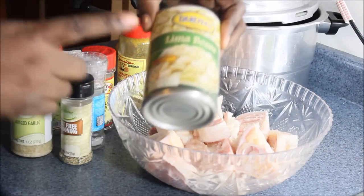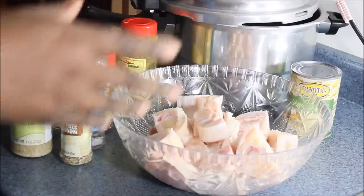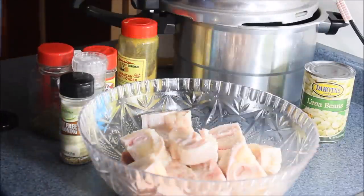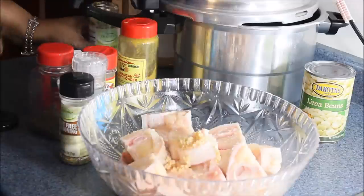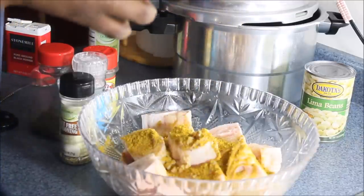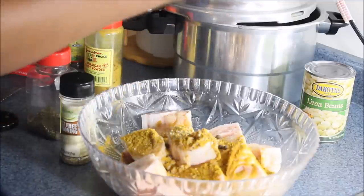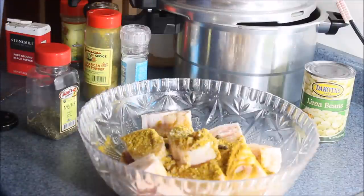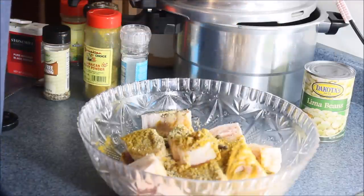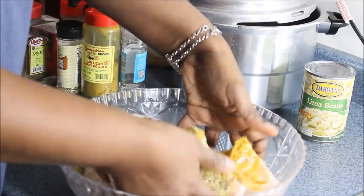Very important — you're going to need butter beans. If you don't have butter bean, use lima beans. Now I'm adding 1 teaspoon of garlic, black pepper, about 2 teaspoons of curry powder, a few pimento seeds, salt, about a teaspoon of all-purpose seasoning, and some dry thyme. It's going to have crazy flavor.